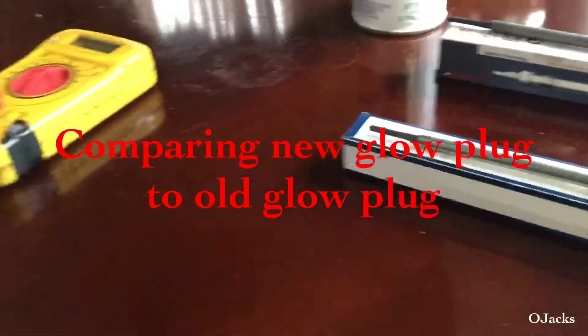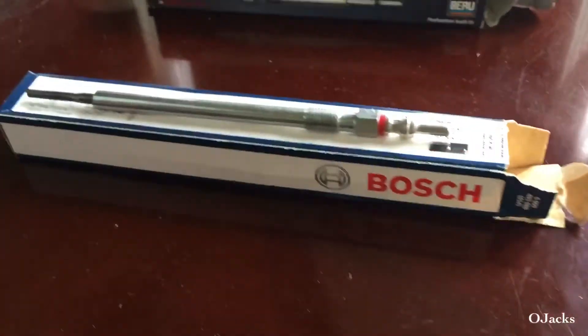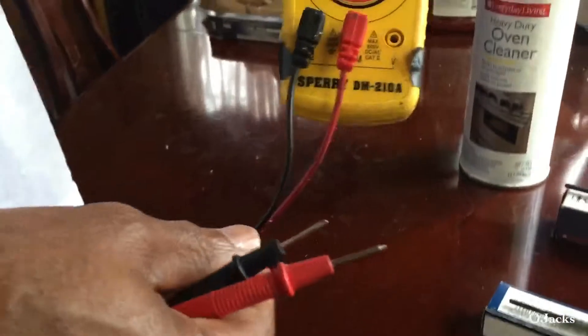Today we're gonna be checking glow plugs. We're gonna check them and see whether or not they're good or bad, and we're gonna check them with a multimeter.